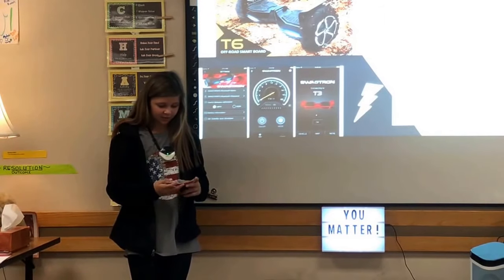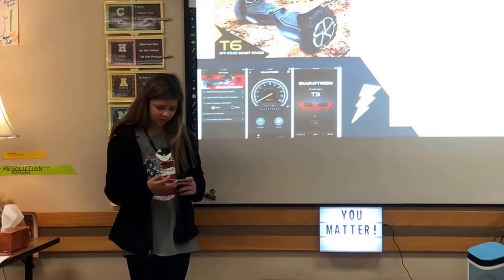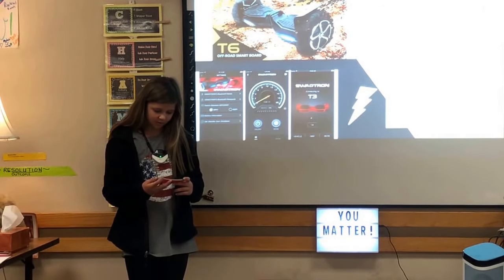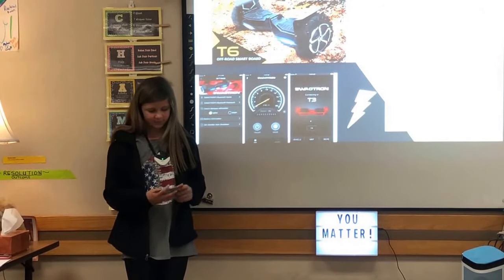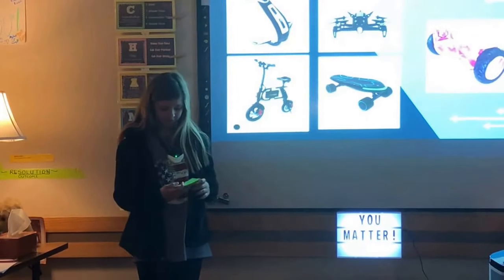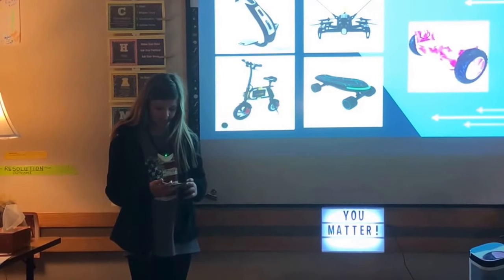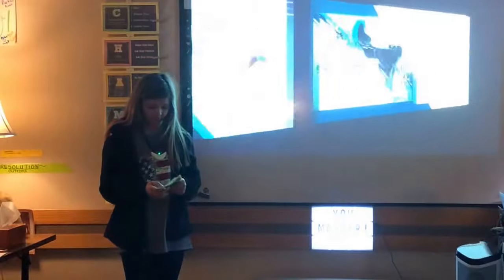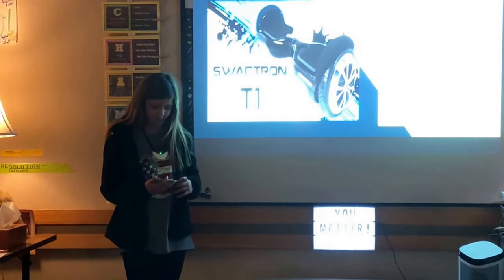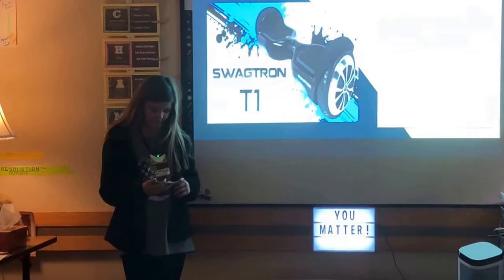What they can do: they can go off-road. The T3, T5, and T6 have an app called Swagtron that shows you the speed you're going and has Bluetooth so you can play music. The app can also tell you what kind of Swagtron you have and what type of damage has been done to the inner body. The T1 weighs five pounds with a 6.5-inch tire, no Bluetooth or app, and cannot go off-road. The T3 weighs five pounds with a 6.5-inch tire, does have Bluetooth and the app, but cannot go off-road.